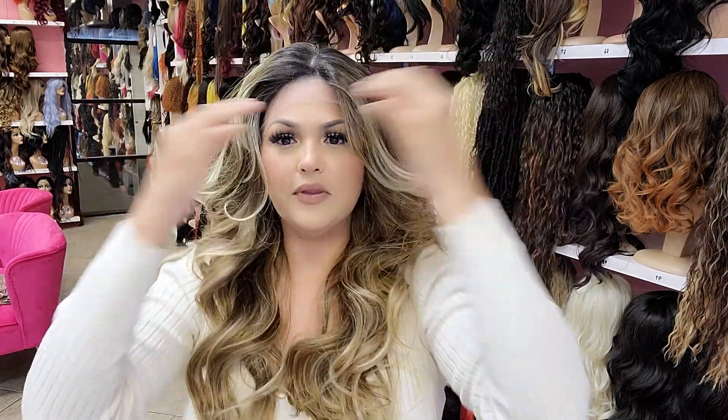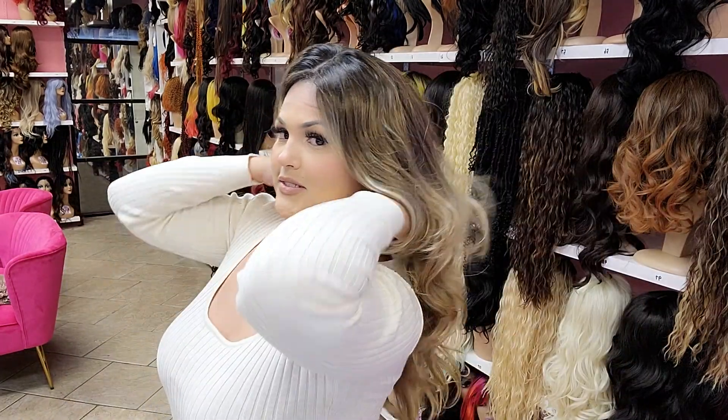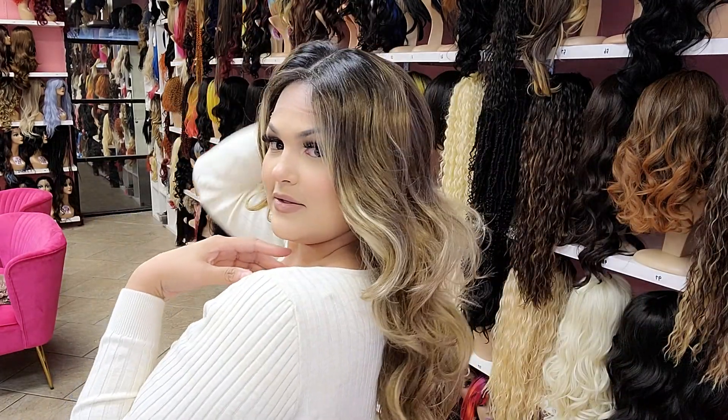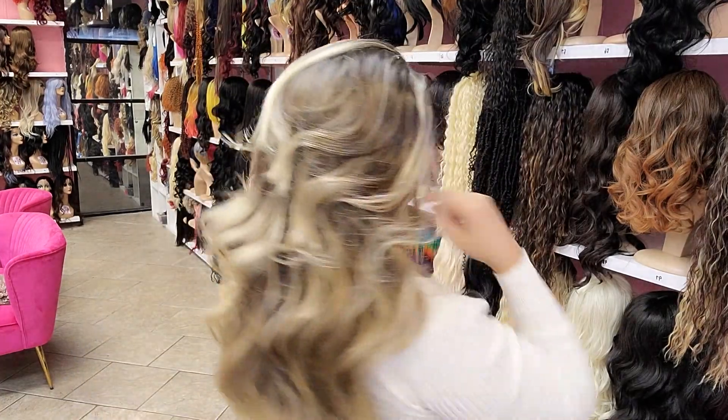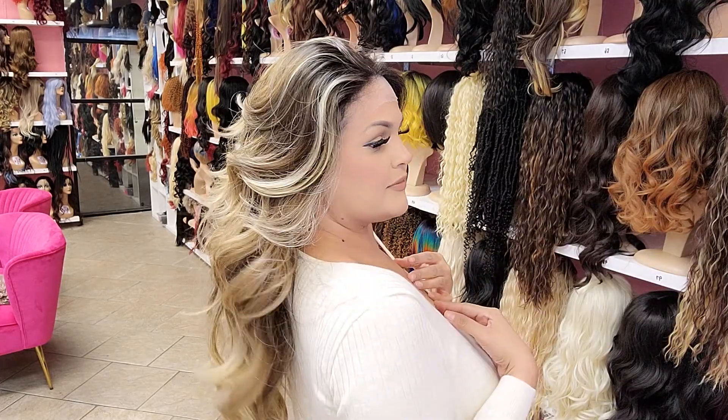Okay, look at her though. You can style her in different ways. Let's put her in the middle — let's see how she looks in the middle. Oh, that's cute! Super pretty. Let's check out the back. I'll give you a side profile first. Look at that. Cute. Super, super pretty.